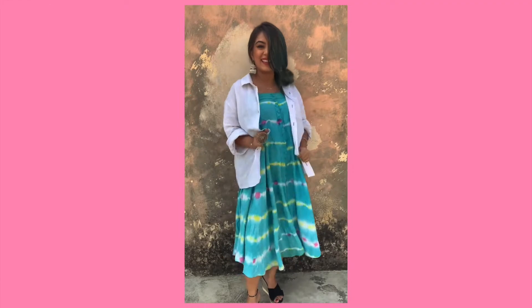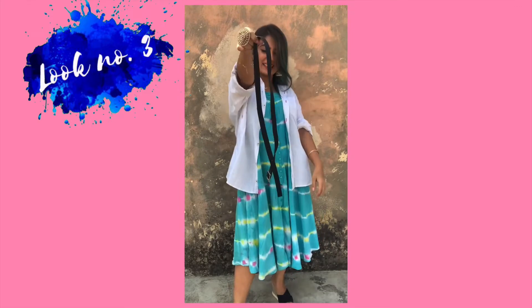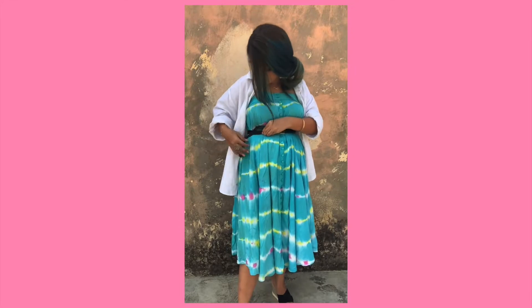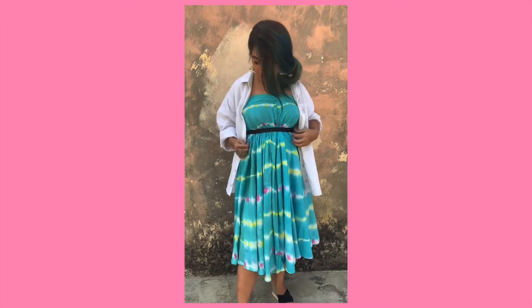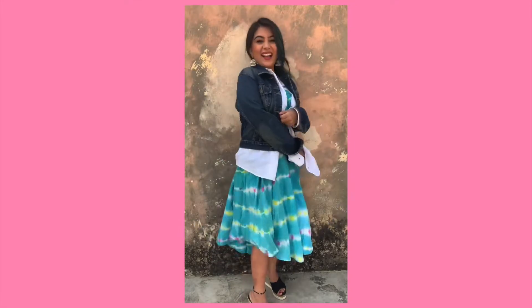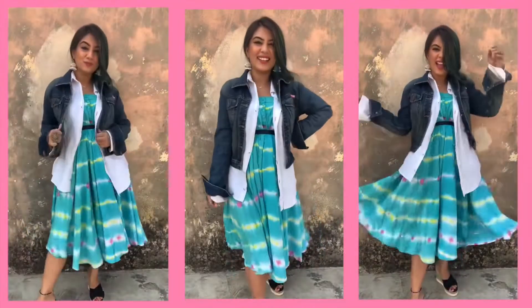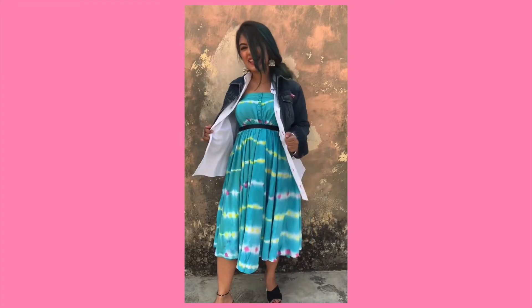Now for the third look, I'm taking that same skirt again, but this time wearing it as a dress. I've opened the shirt and layered it like a shrug. Since the skirt was very flat, I added a belt to create some gathering on one side, making it look flowy. You can keep it like this or add a denim jacket to complete the look. I'm wearing those same white jhumkas again — it gives such a bohemian vibe!